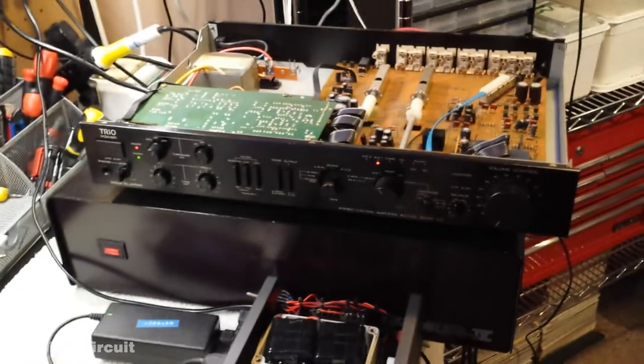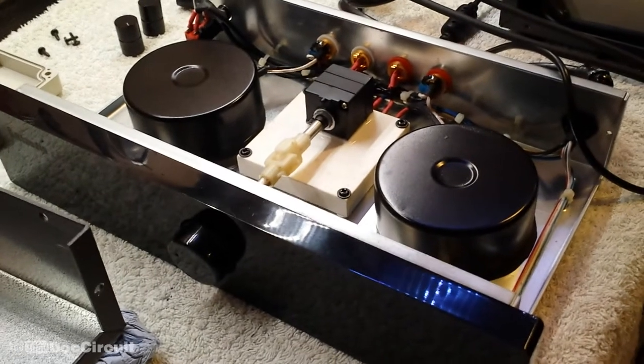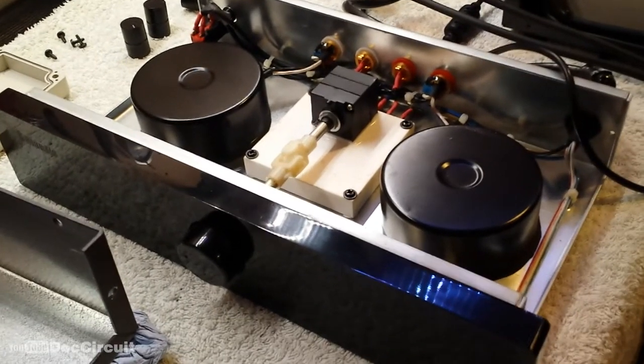I've been playing around with them and doing some A-B comparisons and I have to be honest, I very much prefer the sound from the BL Audio. So I thought I'd do a quick presentation of this.